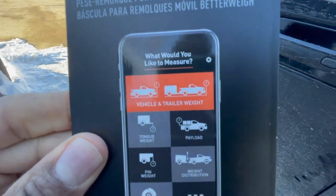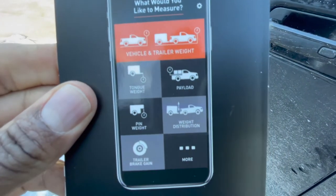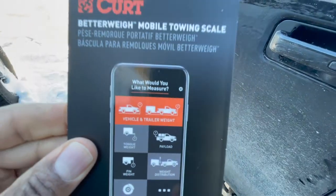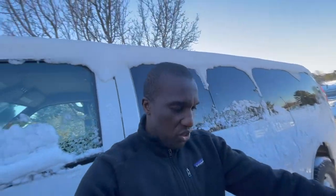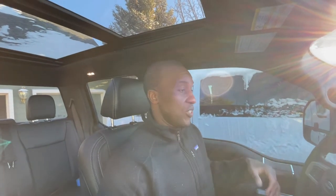Apparently, just using the app, you can tell your tongue weight, payload capacity, pin weight, trailer brake gain, weight distribution, payload, and so on. I'm going to see what that looks like and use that in conjunction with the actual scale that's going to be on the hitch I'm getting — one of those hitches that has a little scale so you can see what your tongue weight is. Tongue weight is kind of a big deal because it determines whether your trailer is going to be weaving and bobbing behind you or if you're going to have a nice, safe ride and a good towing experience.